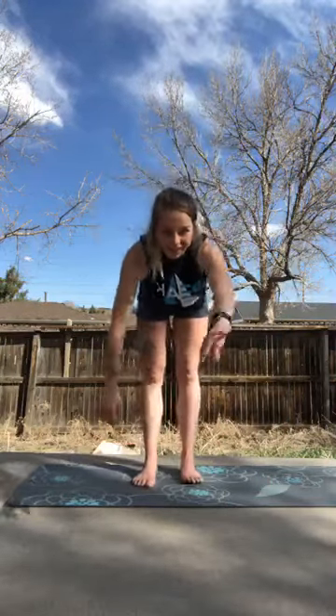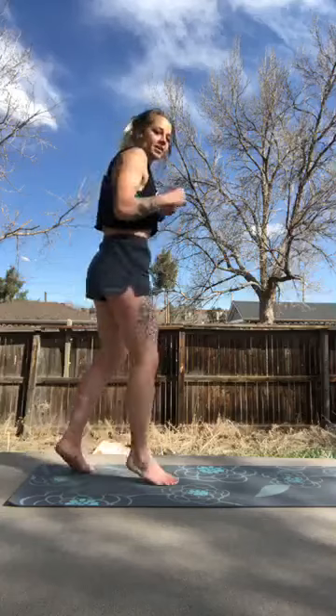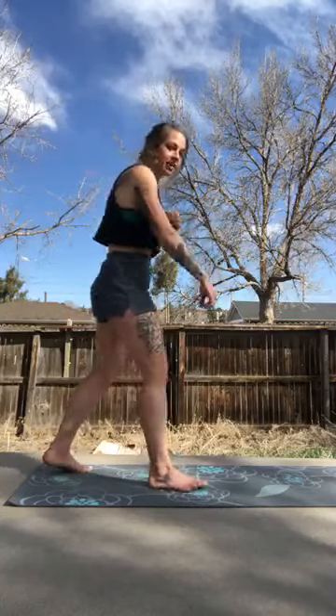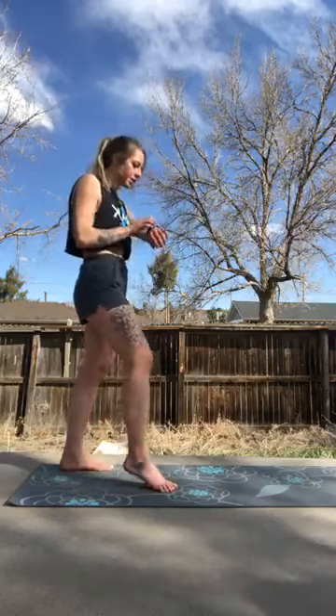We're going to start with just a super simple warm-up. I apologize — it's going to cut me out just a little bit on the Zoom screen, but you guys get the idea. We're going to start with just 30 seconds of rock or shuffle, or if you have a jump rope you can do that too. Then 30 seconds of an exercise, then back to rock or shuffle for 30 seconds. Nice and easy, just to get warmed up. So again, rock or shuffle, 30 seconds.